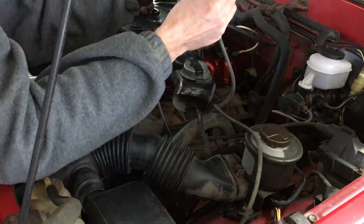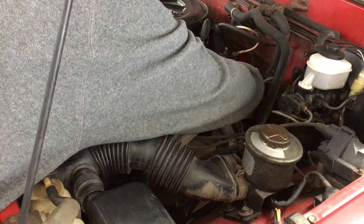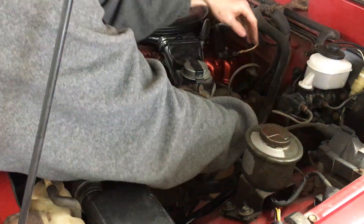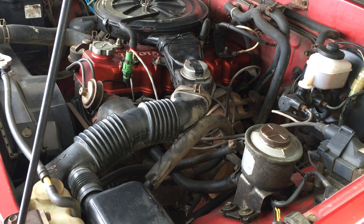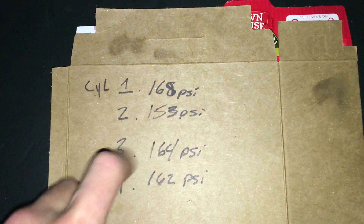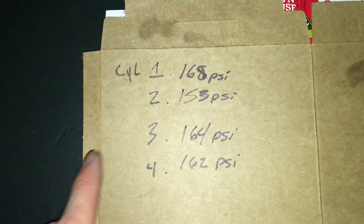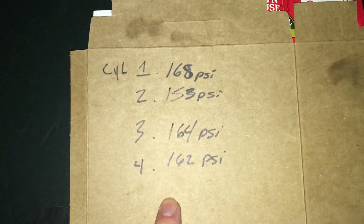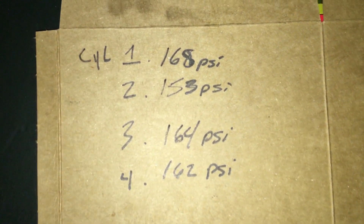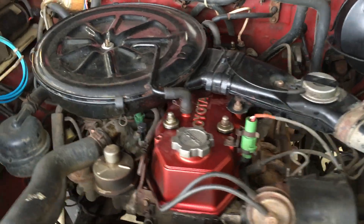Now that I've tested all 4 cylinders, I'm putting the plug wires back on the spark plugs and I'm going to start it up and let it run a minute to burn off any fuel that entered the cylinders when I was cranking the engine over. Let's take a look at the compression numbers: Number 1 was great at 168 psi. Cylinder 2, not as great at 153. Cylinder 3 was better at 164. And cylinder 4 did alright at 162 psi.